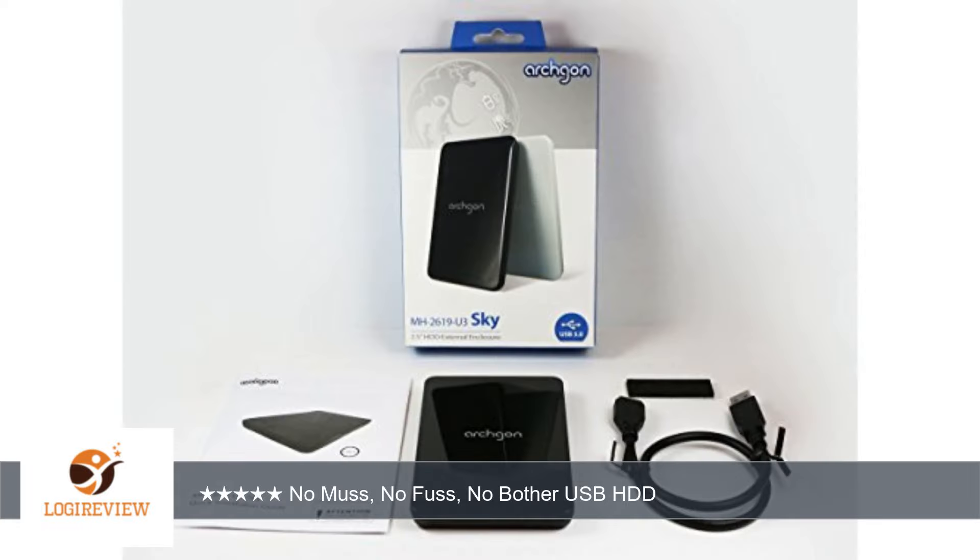I use a standalone program for backups and recovery, Macrium Reflect, and it works smoothly and consistently. Thank you for watching. Please give the thumbs up.